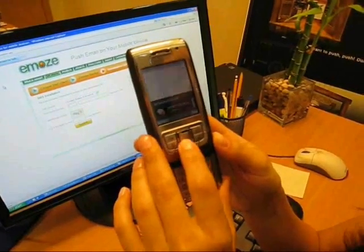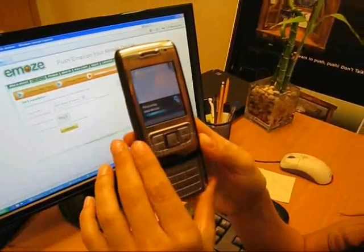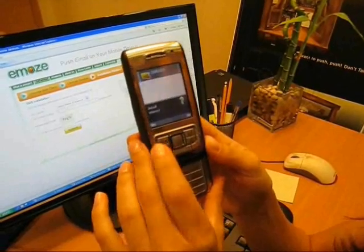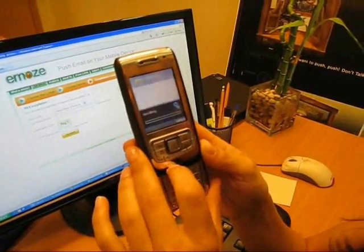It's currently downloading and now you can see the download is complete. That just took under two minutes — probably closer to one and a half minutes. It's preparing installation. There's obviously a wizard. Install EMOS. Yes. Continue. And it's installing.